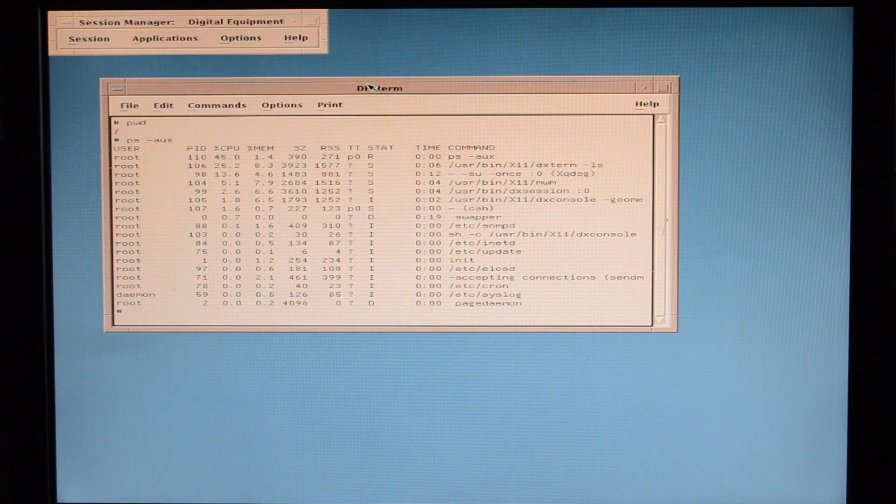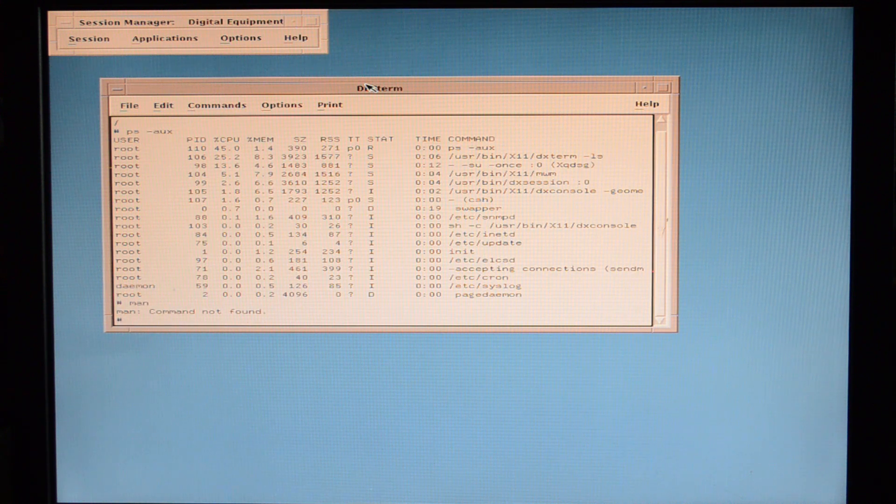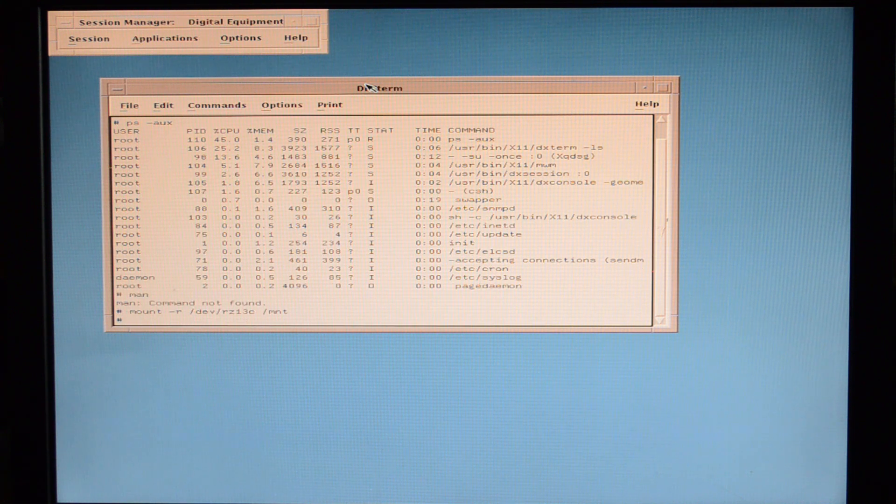So there we have Ultrix running. Not a lot of things are installed — you have to go and install them separately. Even simple things like MAN aren't installed by default. To install extra stuff you need to mount the CD, then use the setld command.